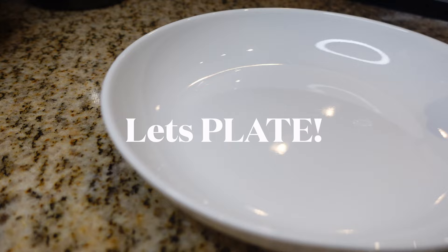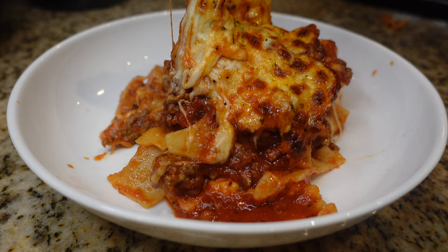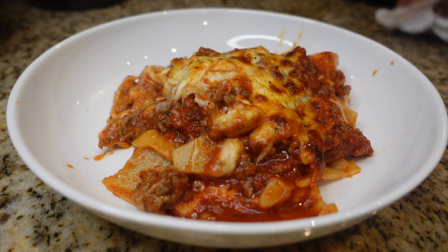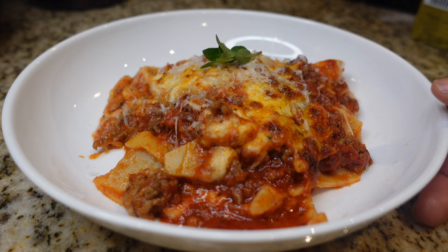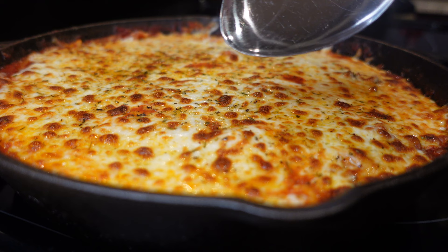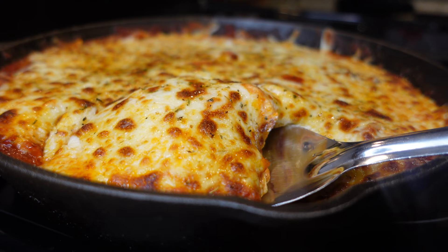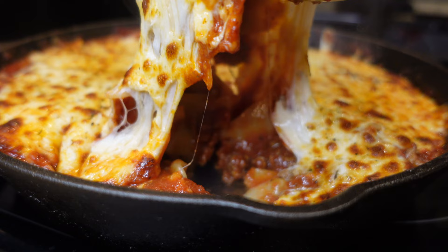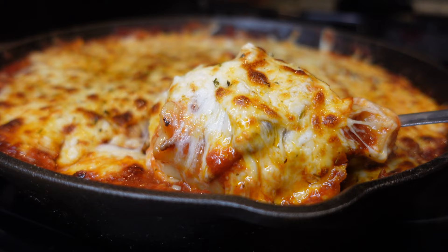Look at that — let's go ahead and plate it up. This is what I call lazy lasagna. It's done in less than 30 minutes, it's delicious, and it's kid-friendly — you cannot beat that. If you try this recipe out, let me know down in the comments. Thank you guys for watching and supporting my channel — I hope you enjoyed this recipe, and I'll see y'all next time!